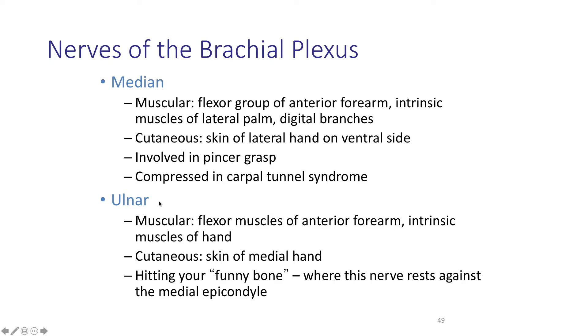The ulnar nerve is responsible for some of the flexor muscles on the anterior forearm and some muscles of the hand. It detects sensation from the skin of the medial side of the hand. If you hit your funny bone, it is actually the ulnar nerve where it rests at the medial epicondyle of the humerus. You can feel that bump on the inside of your elbow, with a little divot where the ulnar nerve passes by. If you bang that on something hard — well, it sure hurts, which is why it's strange they call it a funny bone.